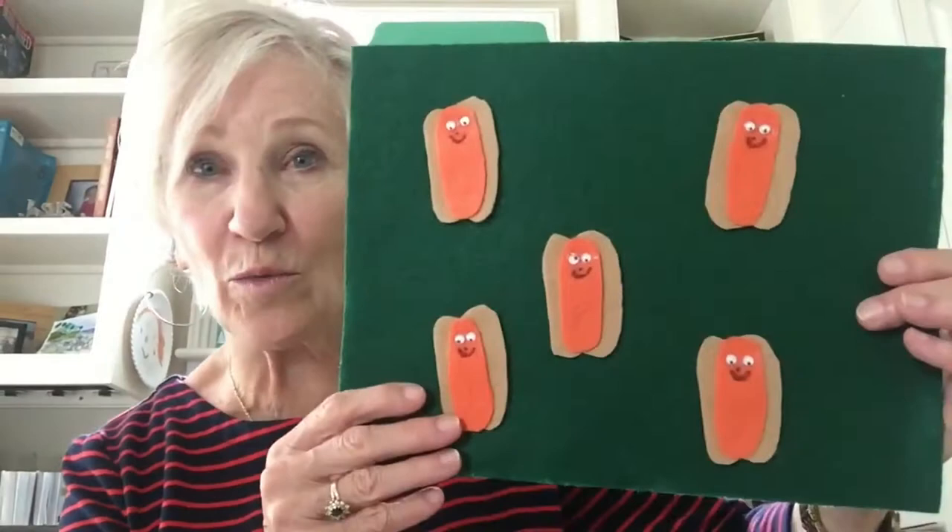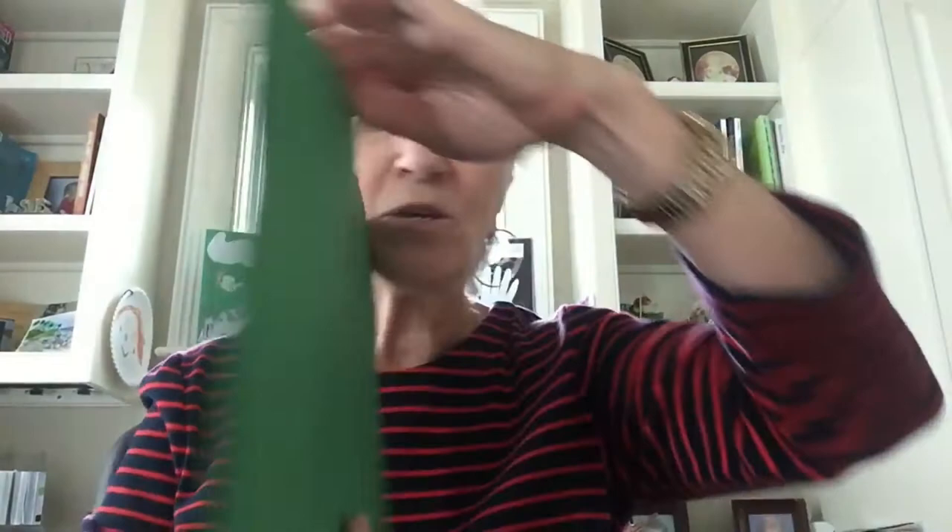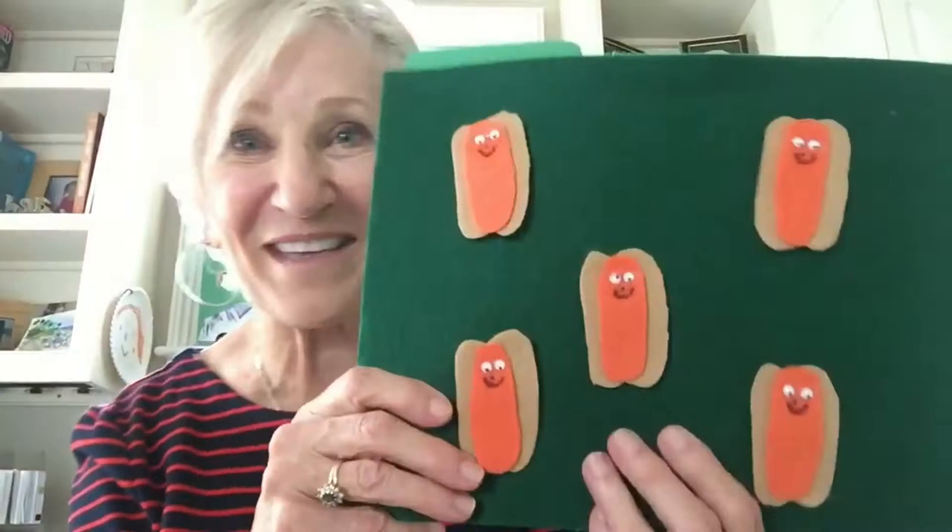You can buy a flannel board, or look what happens if you staple the sides of a file folder and glue felt to the front — you've got a perfect little flannel board. The advantage is you can store the pieces inside when you're finished, and with a finger play, you can put the words on the back so it looks like you know it as you do it with the kids.